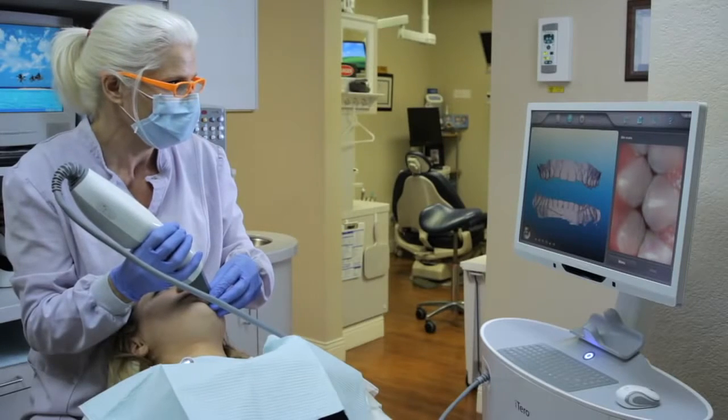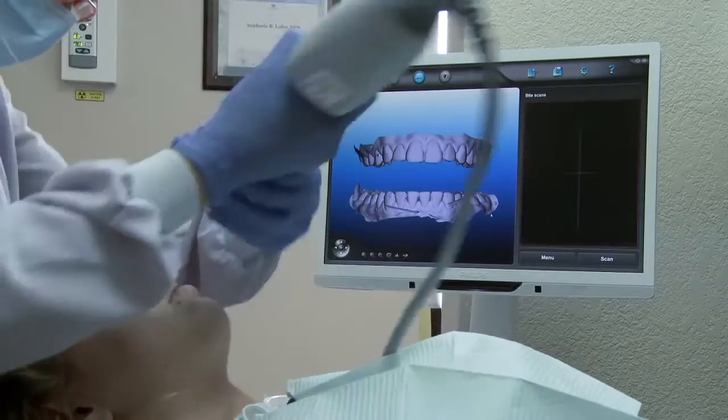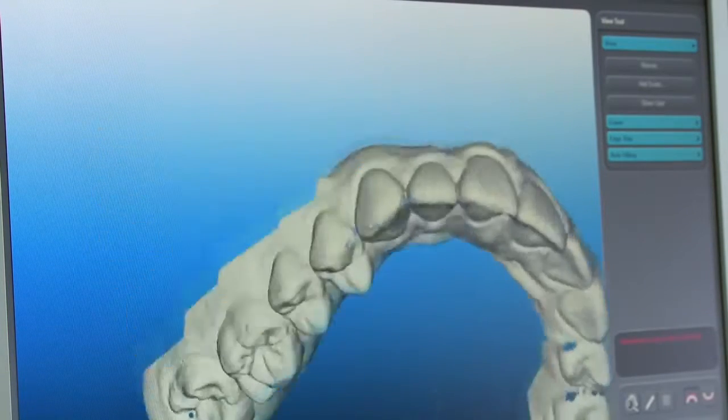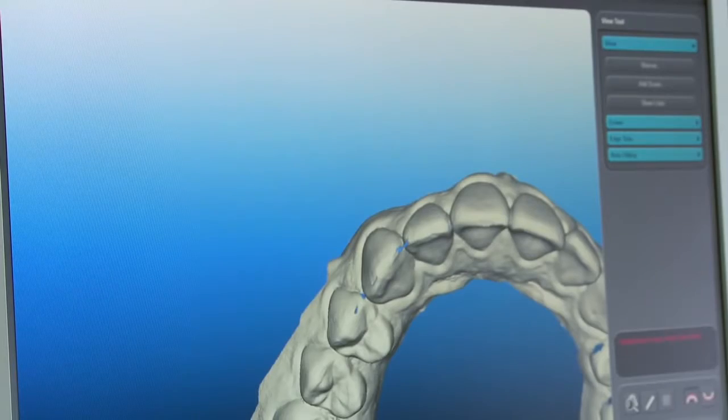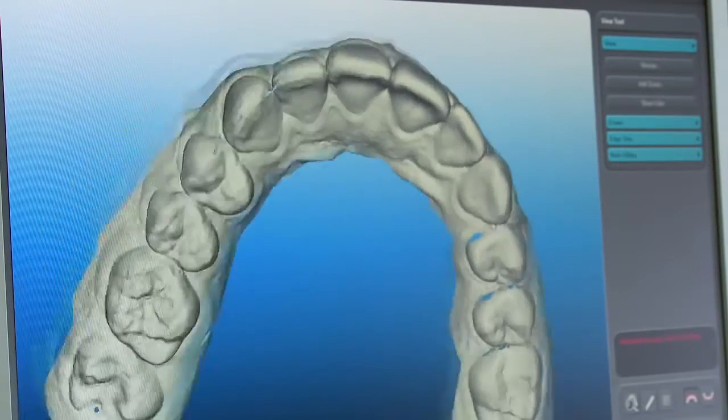After all quadrants are scanned, a bite scan is performed to accurately capture the patient's occlusion. The model is inspected, and if any areas of incomplete data are found, additional scans can be added easily to complete the impression before the patient leaves the chair.